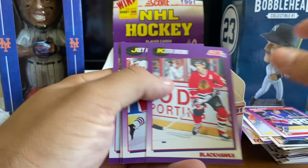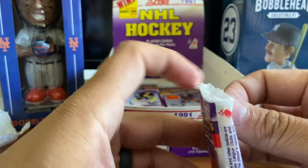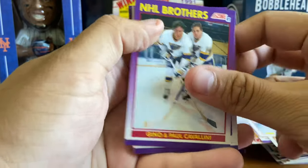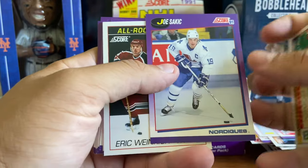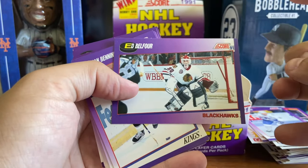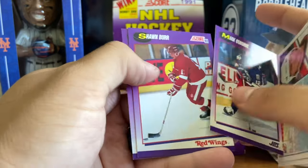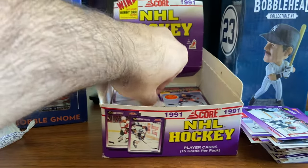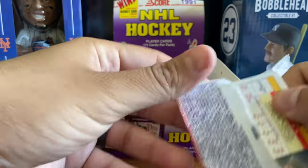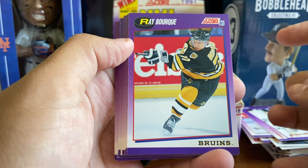Doug Weight prospect card. Looks like we're down to the final four packs after this. At this point I don't think we're seeing a whole lot of new stuff. Joe Sakic. Eddie Belfour getting the landscape treatment on the card there. Claude Lemieux, Phil Bourque. Speaking of Bourque - I don't think we've seen Ray Bourque yet, maybe on the award card. And there you go, there's the Ray Bourque base card. Paul Coffey. Ulf Samuelsson - Crunch Crew. The Sutter Brothers. Mullen Brothers.